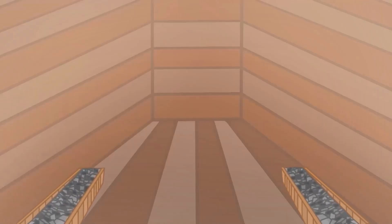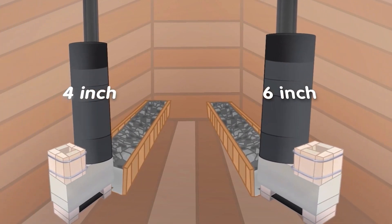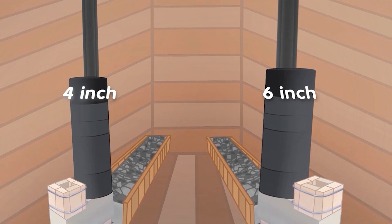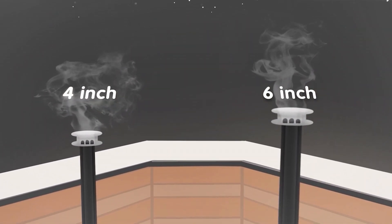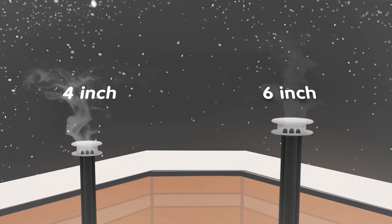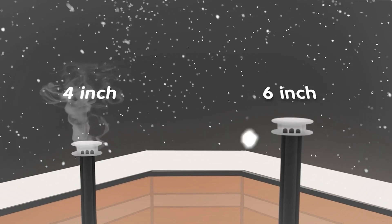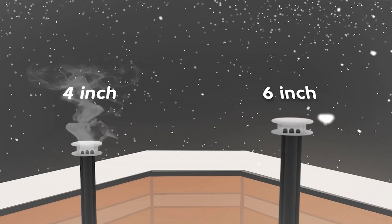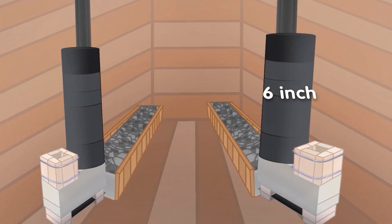An experienced operator can manage dozens of fires with zero smoke back, but a newbie is going to get some, which is not acceptable to us. It is expected that a rocket mass heater will have a little smoke out of the exhaust when getting the fire started, but that should be cleared up in less than a minute — any longer is unacceptable. Our 4-inch systems will sometimes exceed this boundary, making them unacceptable.